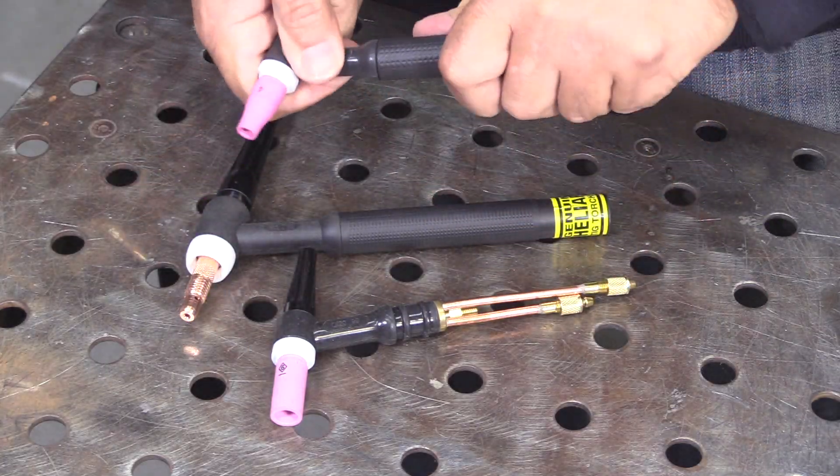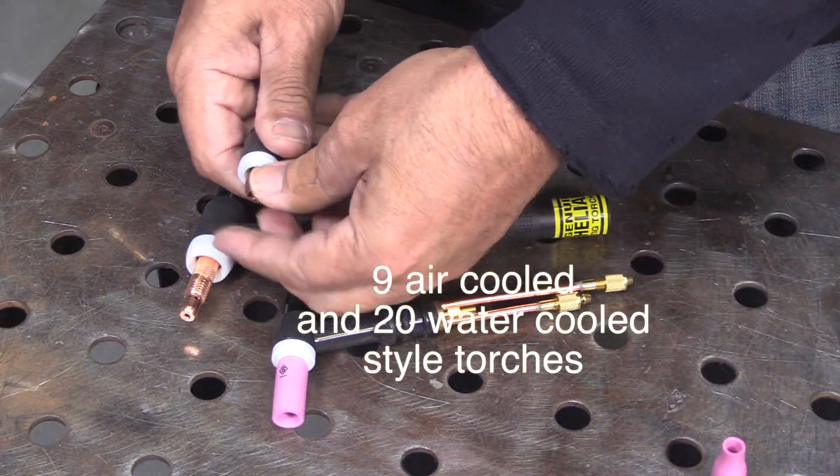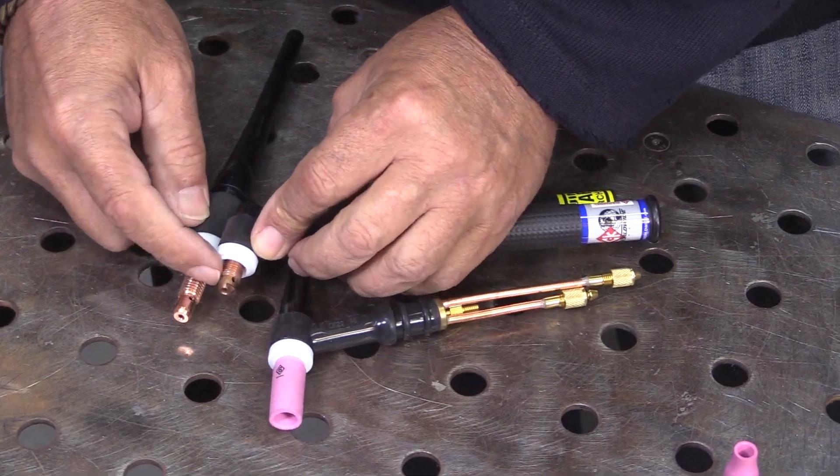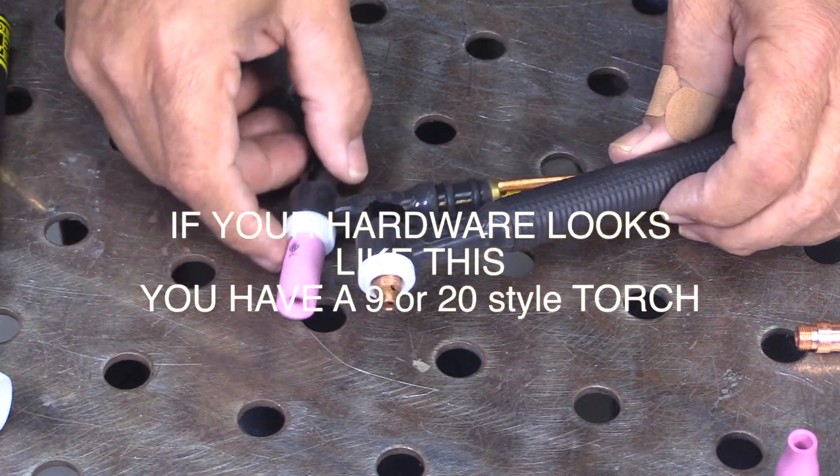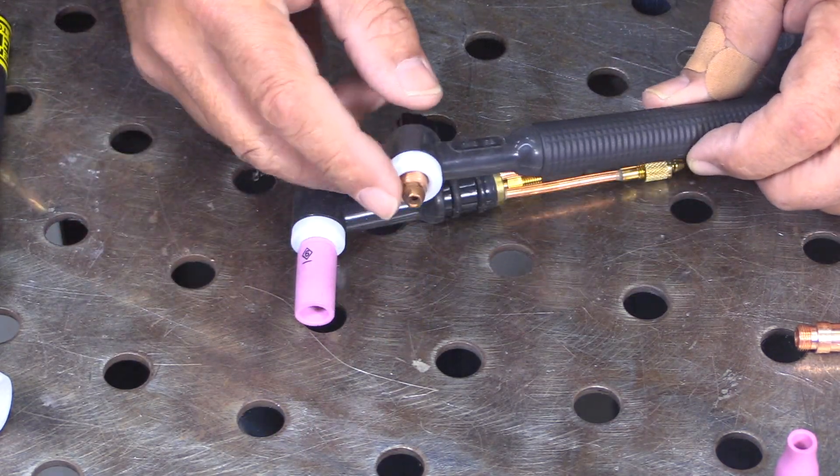9 and 20 style torches are a little bit smaller — they use a smaller collet body, not even an inch long. So if your hardware looks like this, you've got a 9 or a 20 style TIG torch. Could be air-cooled or water-cooled; they both use the same hardware.